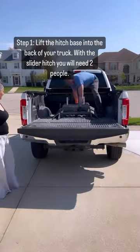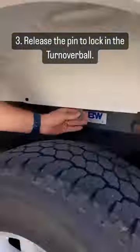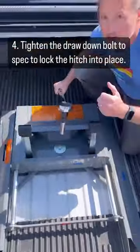Lift the hitch base into the back of your truck. With the slider hitch you'll need two people. Position it in the truck by dropping the mount in the turnover ball. Release the pin to lock in the turnover ball. Tighten the drawdown bolt to spec to lock the hitch into place.